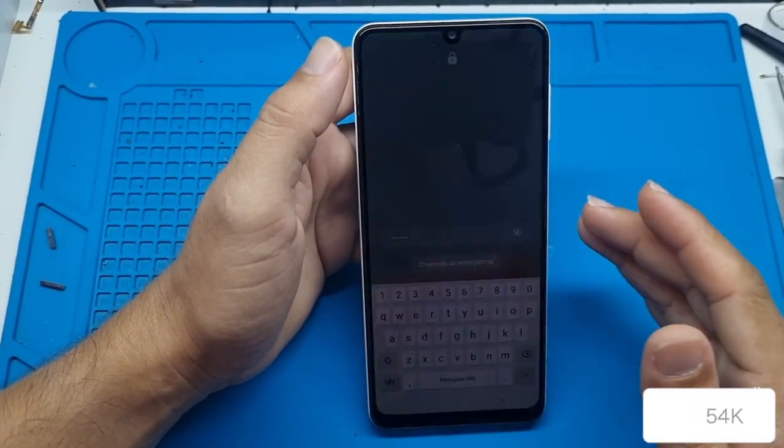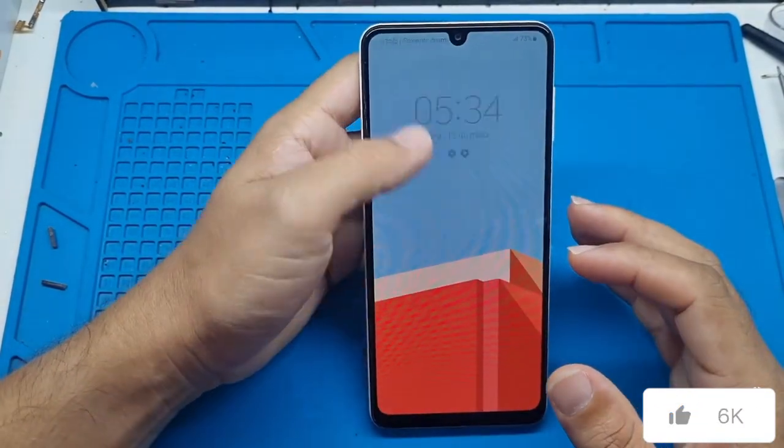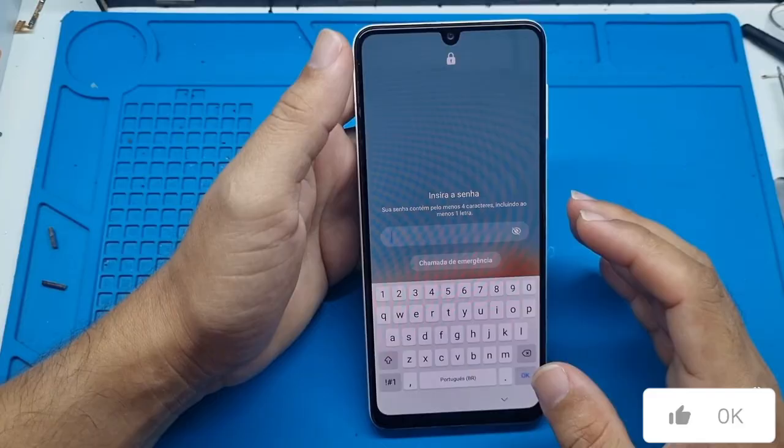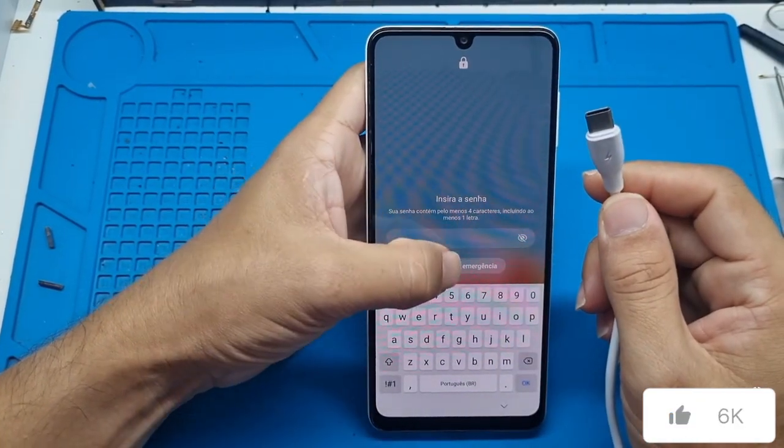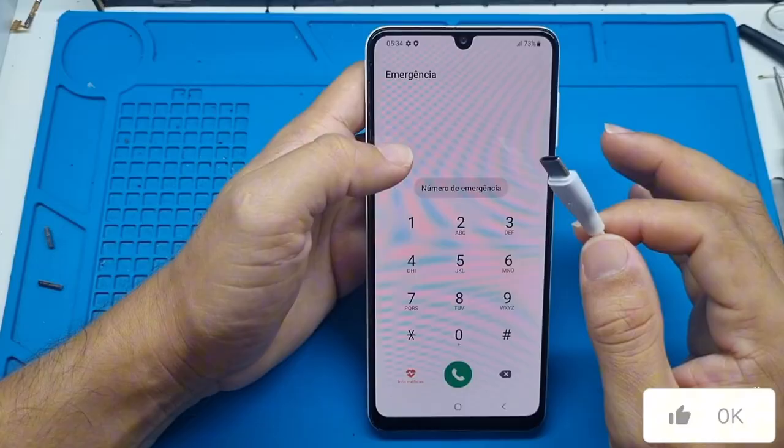Remove your SIM card and your memory card, because this procedure will erase everything stored on the device. In some cases, you'll also need to connect a USB cable to your computer, but you don't need to download any programs, files or anything.